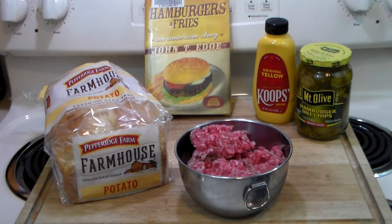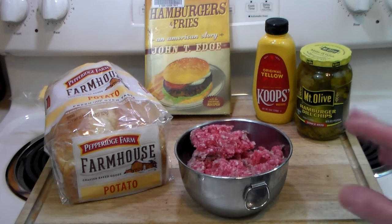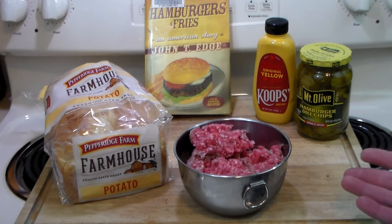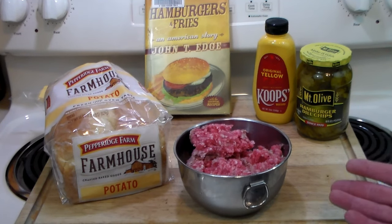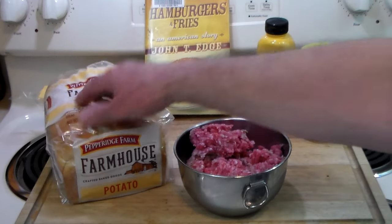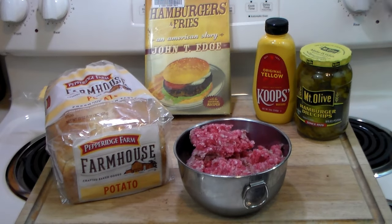One of the hallmarks of the slug burger, besides being deep fried, is that the meat was stretched. It's a cheap burger — I've got 80/20 here — and it was stretched with potato flakes and potato flour. That's the hallmark of the slug burger. Now I'm not going to use potato flakes or flour; I'm going to do what Chef John did from foodwishes.com and use potato bread.